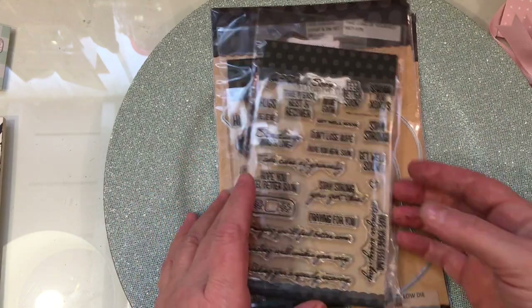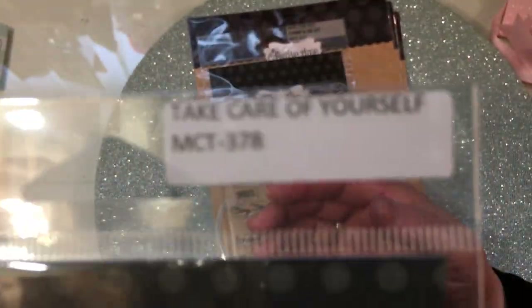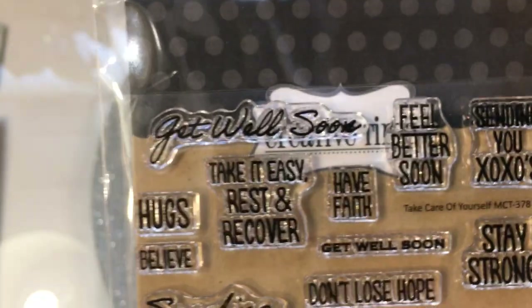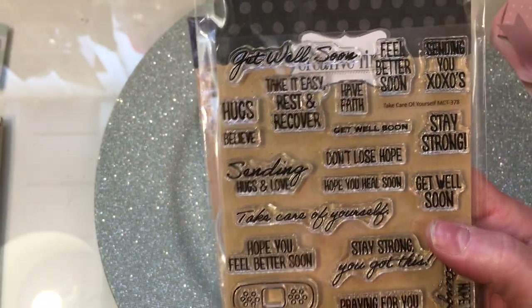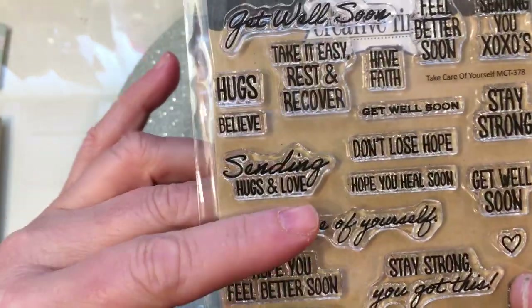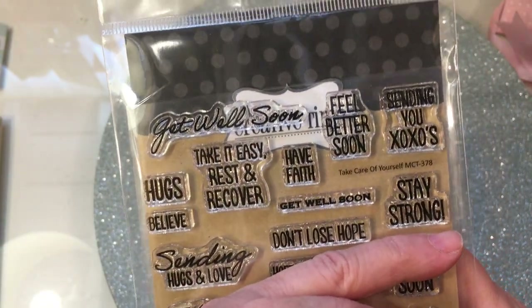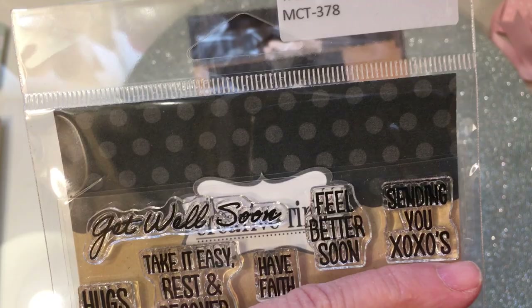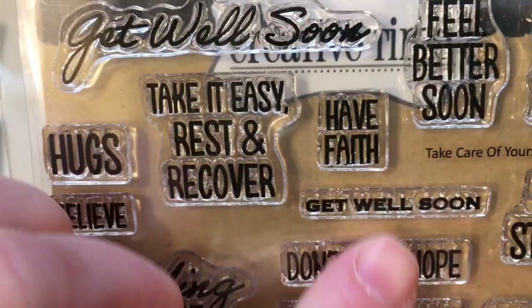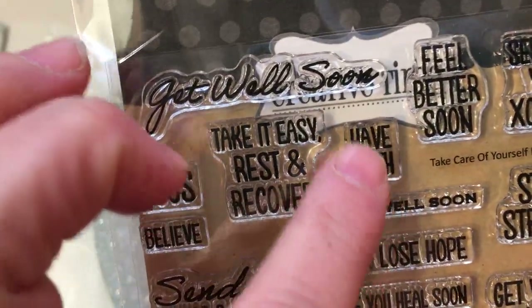You're so sweet to send them to me, Emma. And then this stamp set is called Take Care of Yourself, and it's MCT378. I love all the sentiments in this for get well and just different things. It has sending hugs and love, don't lose hope, stay strong, sending hugs and kisses. Feel better soon. There's a really tiny get well soon, which sometimes you just need a really thin, tiny stamp. So I love having things like this in my stash.